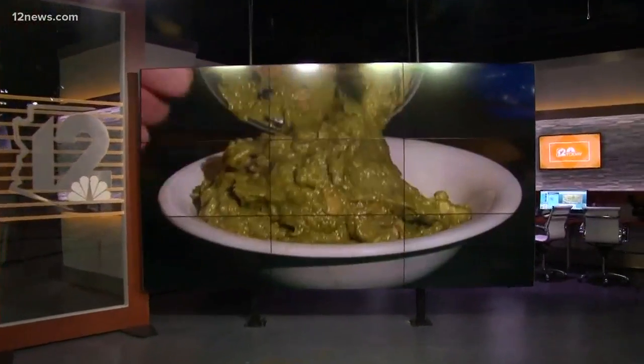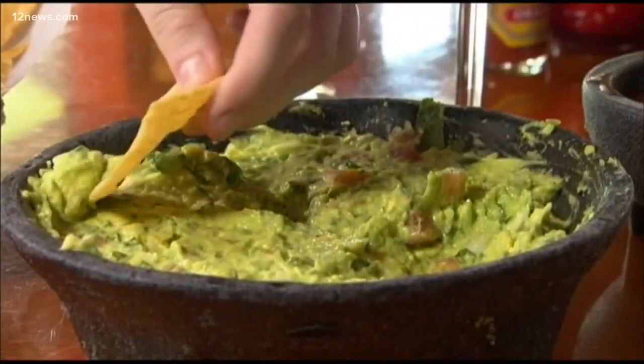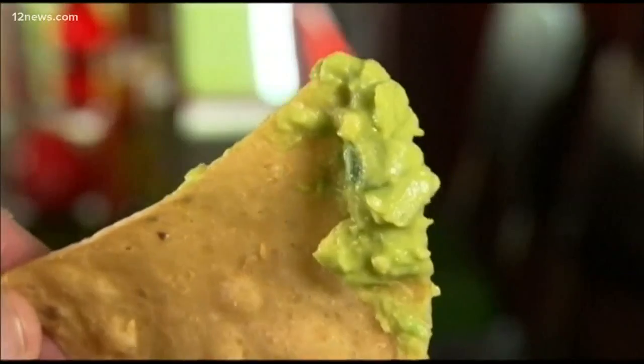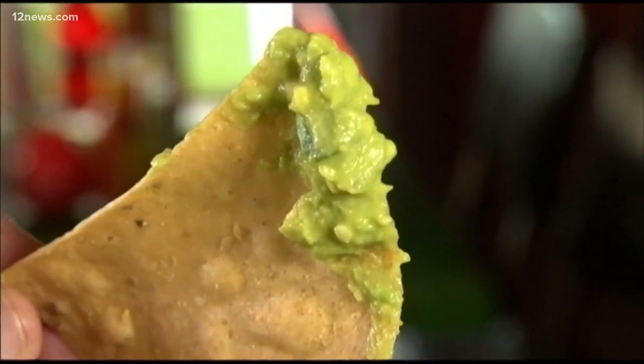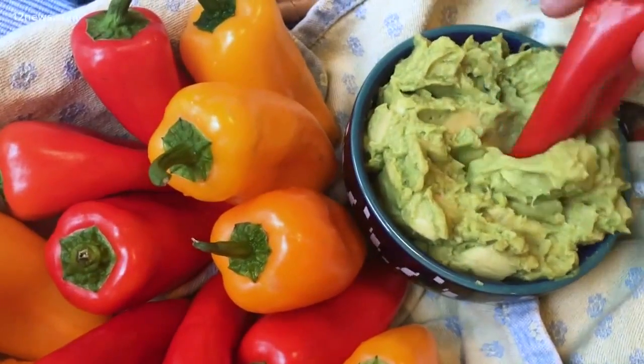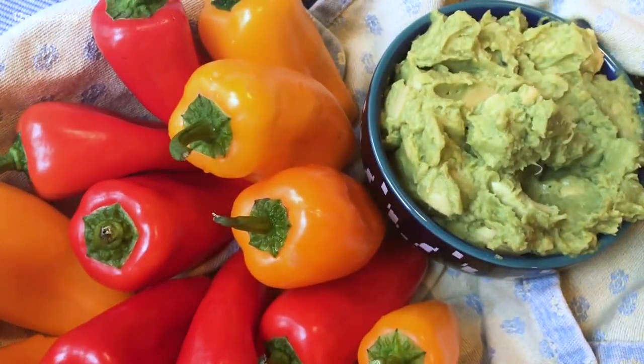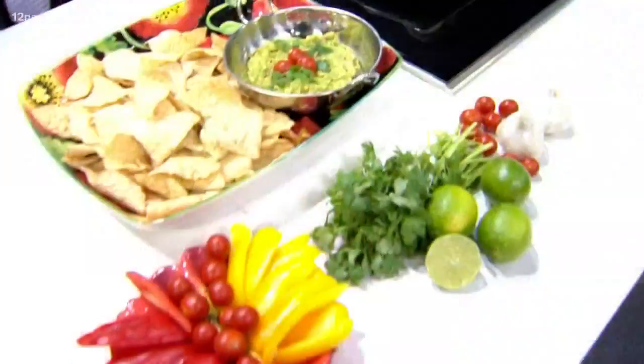Did you know why restaurants always charge extra to add guac to your dish? It's because there's a huge fluctuation in price and they generally have to throw away half of their purchase. Spoilage is a big deal. If you've ever bought an avocado, you know it doesn't last long — it gets bad fast. They lose money if they don't charge, so we want to learn how to make the perfect guacamole so this stuff doesn't go to waste.